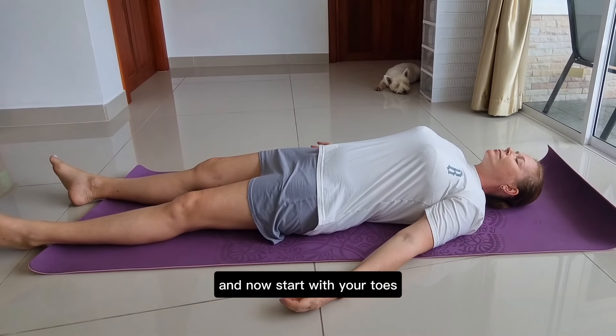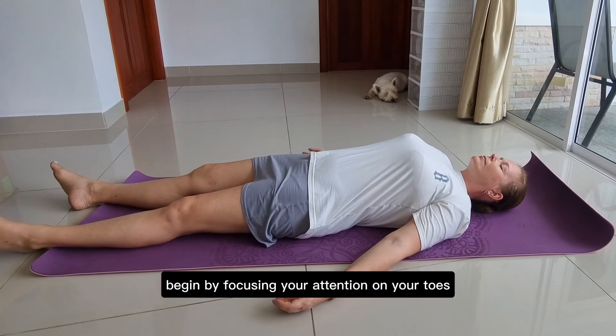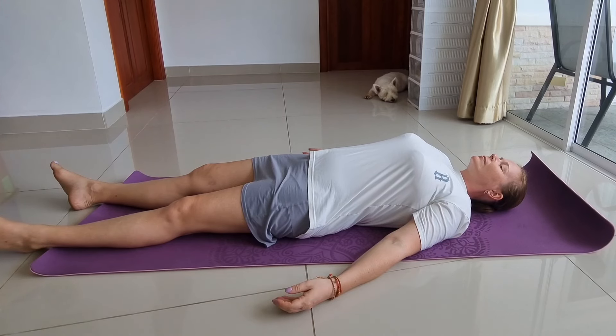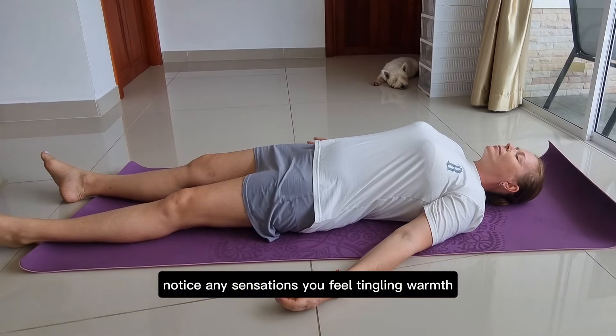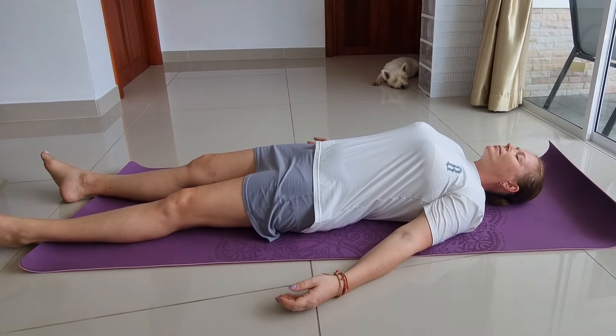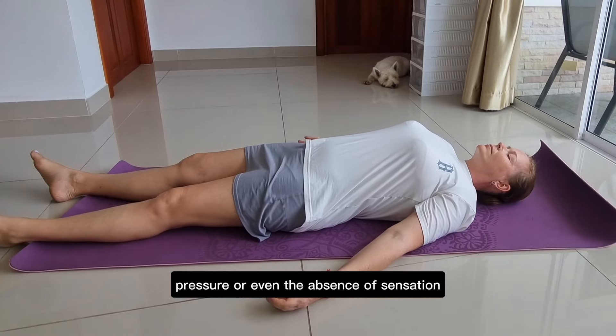Start with your toes. Begin by focusing your attention on your toes. Notice any sensations you feel — tingling, warmth, pressure, or even the absence of sensation.